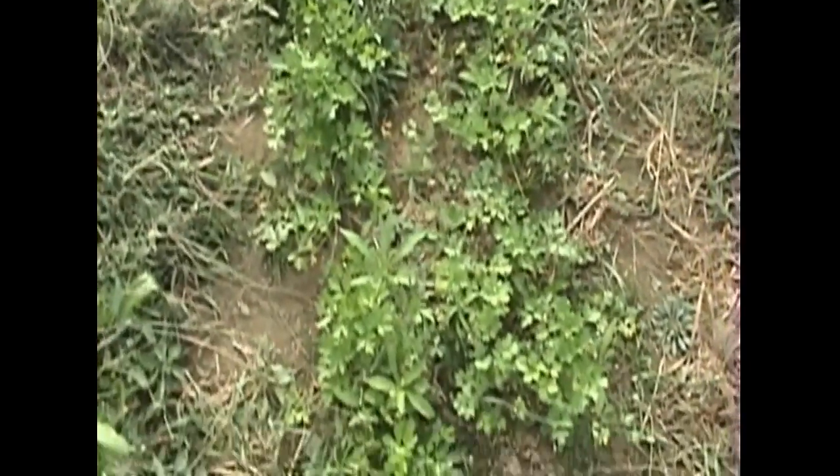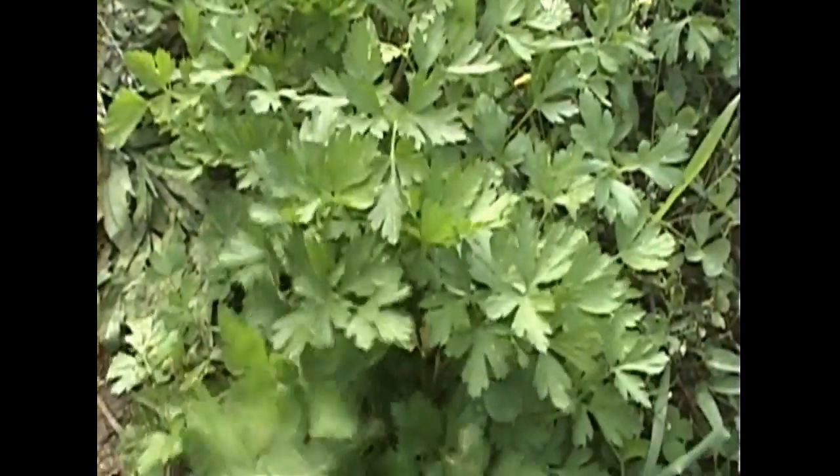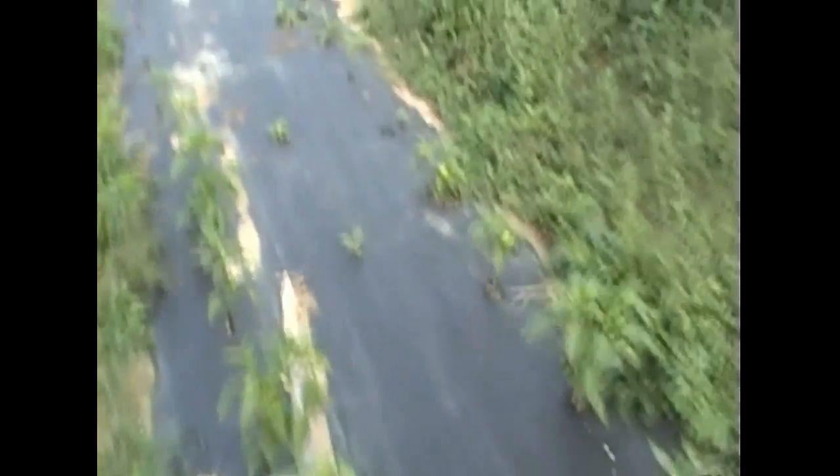Over here is some parsley. It needs a little weed tending, but you can see there's some beautiful parsley here. Can't wait to mix some nice chicken noodle soup with that and some fresh carrots, and dine beans and all kinds of other tasty little treats.